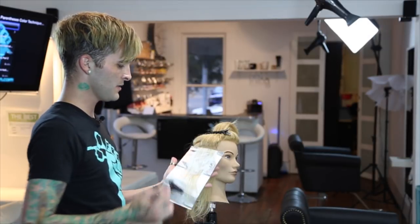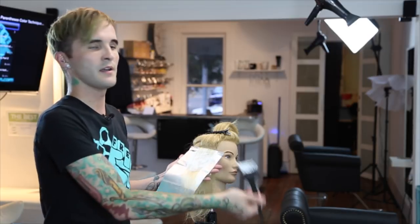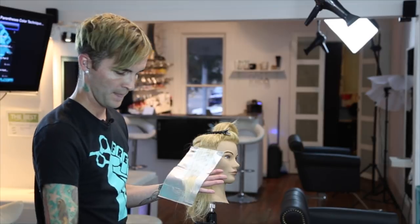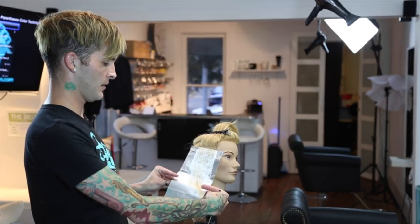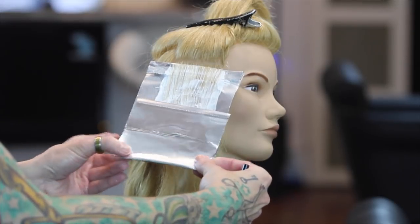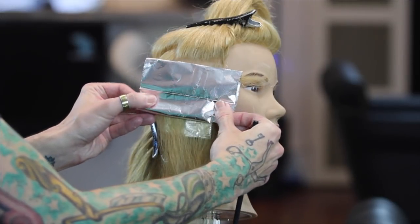Apply that lightener all the way down. If this is not the first time you're highlighting that hair, there's a chance you're not going to need to highlight those ends. Come down as far as you want that highlight to go — I like to fold my foils in threes. With those ends not being done, lighten down to where that first crease is going to be, pull the hair out of the side, lock that down, and then fold again bringing it all the way up to the top.